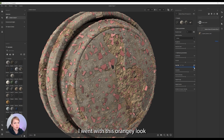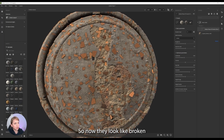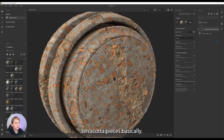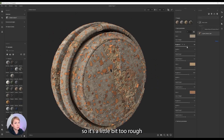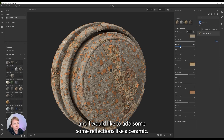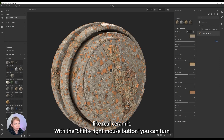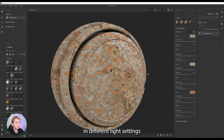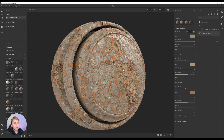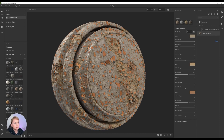I went with this orangey look and adjusted the luminosity. So now they look like broken terracotta pieces, basically. I want to change the roughness a little bit — it's a little bit too rough and I would like to have some reflections like a real ceramic. With Shift and the right mouse button, you can turn around the environment light and see how your material looks in different light settings. And here you can see this looks really, really cool.